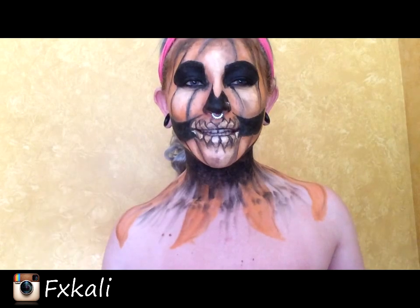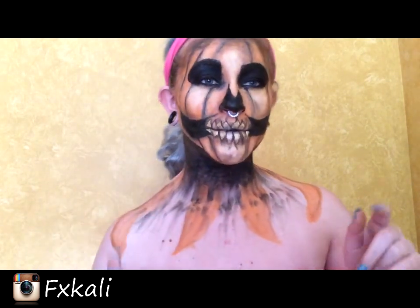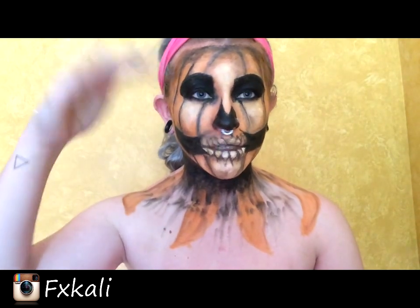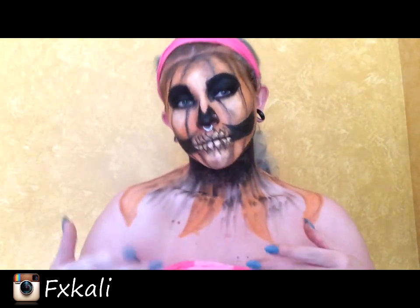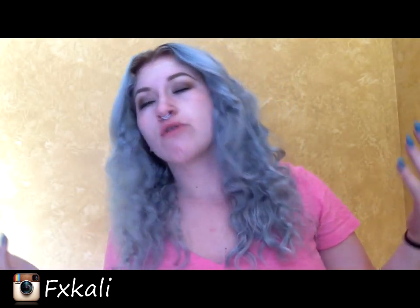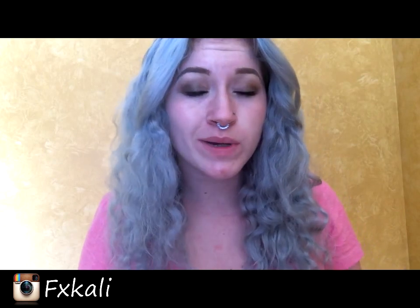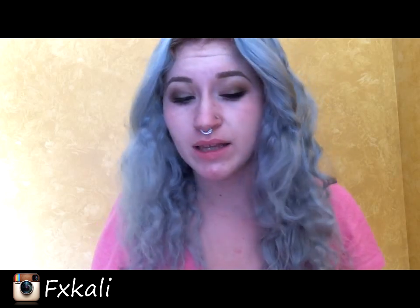Hi everybody, welcome back to my channel. Today, if you haven't found it yet, this is my pumpkin — my first Halloween look. So if you want to learn how to do this pumpkin look, stay tuned to watch. It's kind of long but worth it. I'm going to break this down — this video is going to be a talk-through, so I'll quickly be saying what I'm doing.